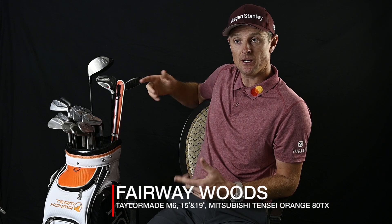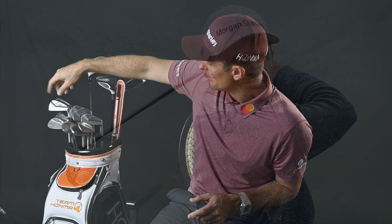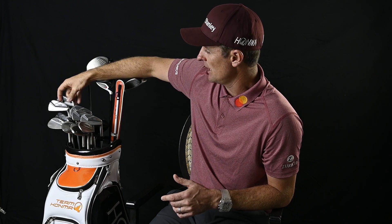For the fairway woods, for the time being I've stuck with the TaylorMades — I've just got M6s, an M6 three wood and five wood. I'll switch out the five wood and my three iron depending on the golf course. Generally on links golf I try to put the long irons in and the five wood comes out. I also have a couple of variations of four irons — the Tour World 747 VS in the four iron, and the TW utility four iron too, which really launches it high and soft, depending on if it's a course with a lot of par fives or some long par threes.